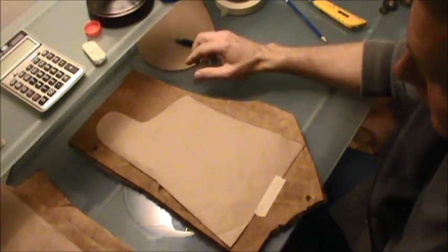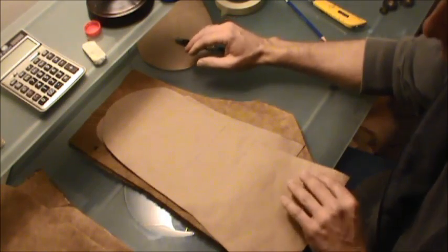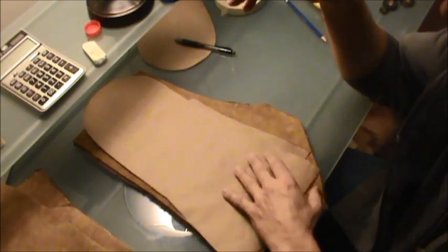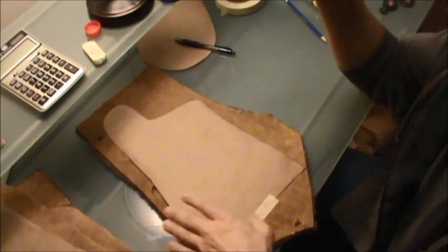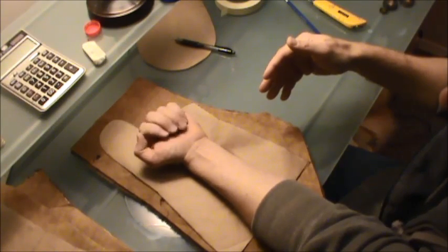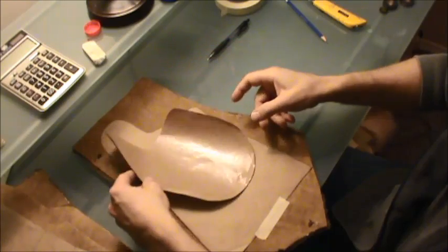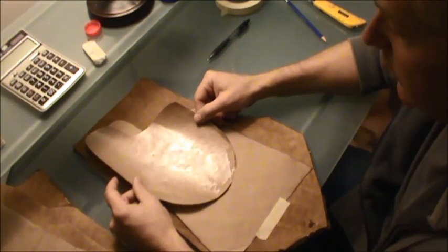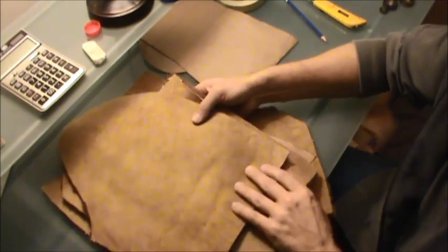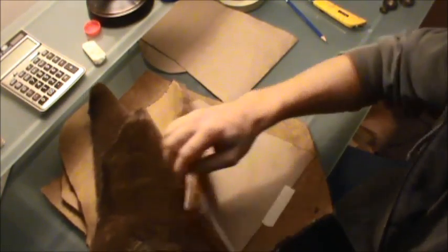So how I'm going to be doing this — I have my template that I made. This is going to be the back portion, this is going to be the inside of the glove, and this is going to be the palm portion. So I'm just going to start cutting out my patterns from all this different shearling that I have.